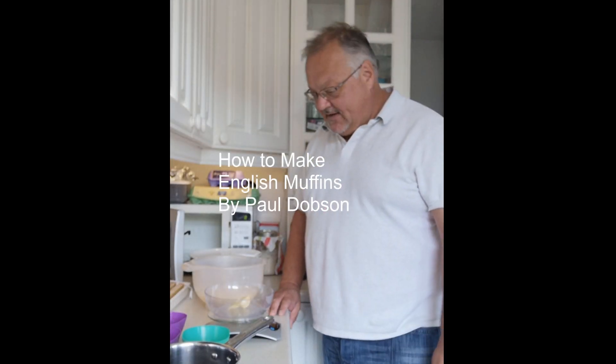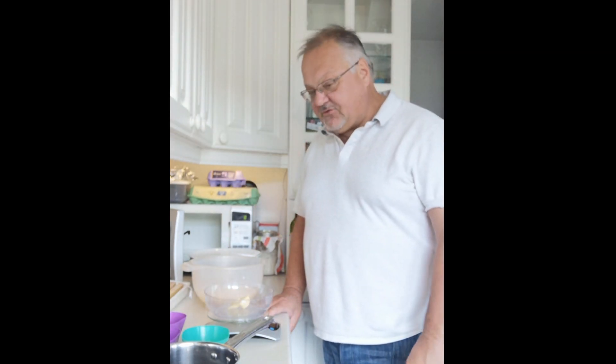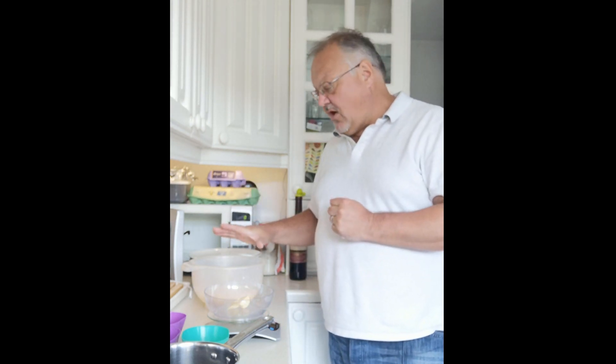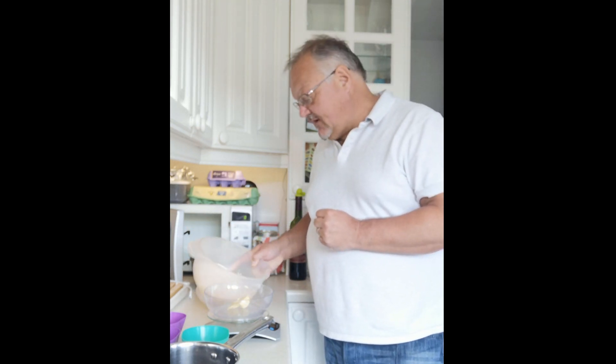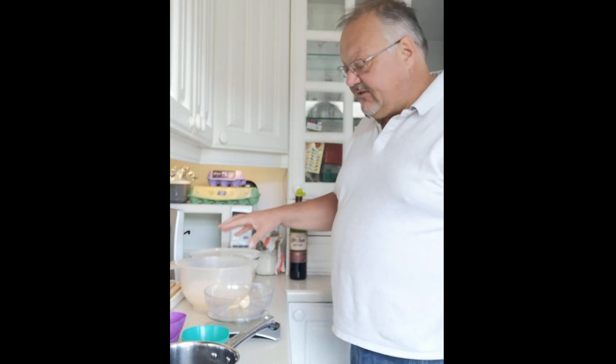Hey everyone, welcome back. As requested, I'm going to do a quick demonstration of how to make English muffins. We've got 500 grams of flour — this is strong flour, but plain flour will do the job, probably not as well but it will still definitely do the job.